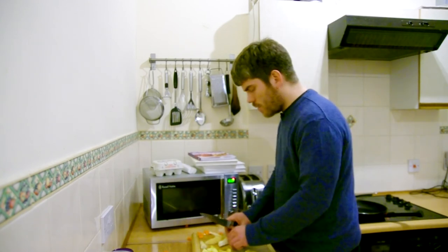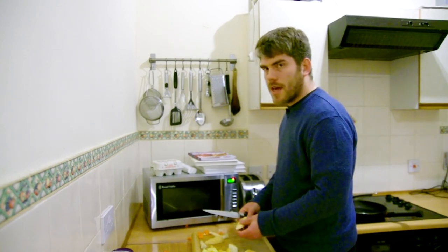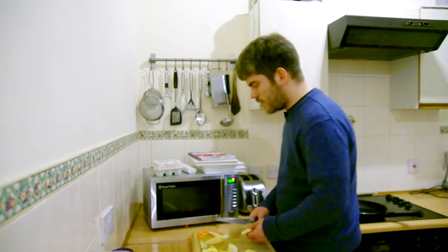Now at this point Mike, I can't decide whether to tell you what I'm making or to let you guess. I think I'm going to let you guess — right, here we go.